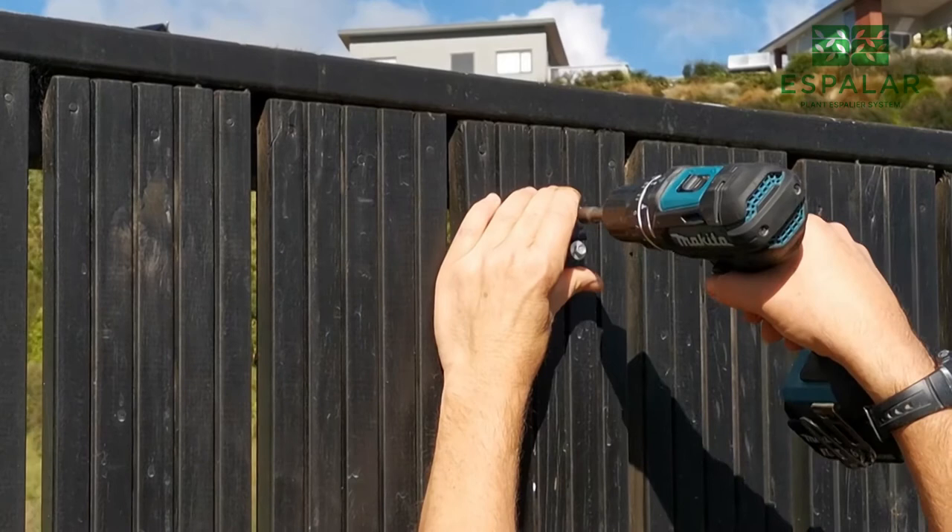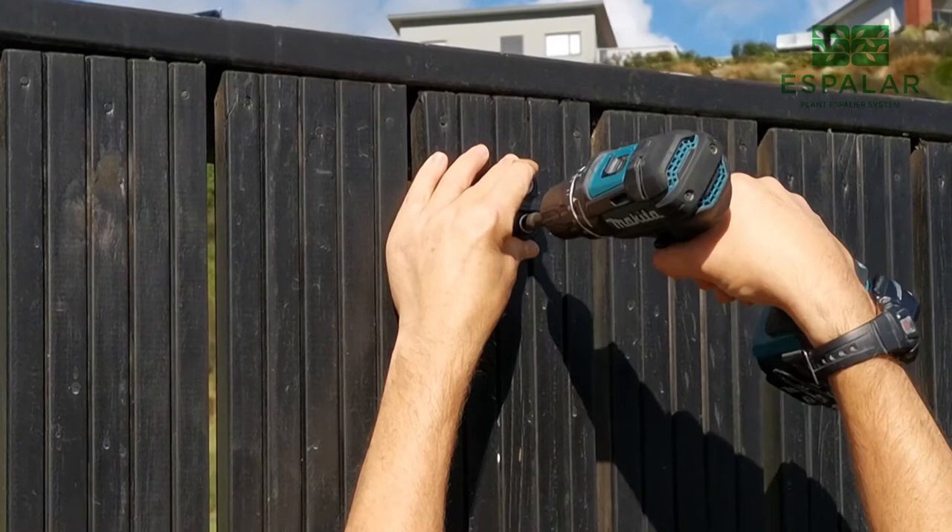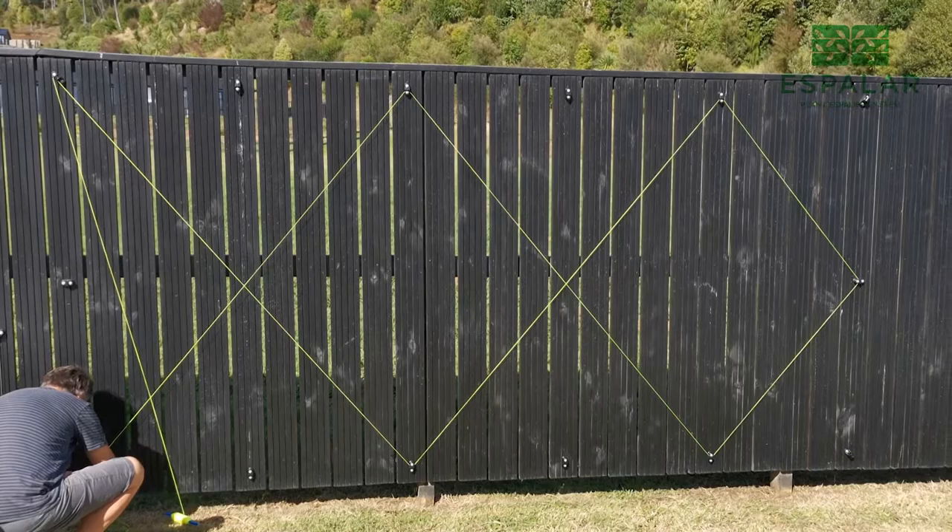Fix the wire guides as required, making sure you have these the right way around. At this point it's a good idea to run some string along the design to make sure it looks right.